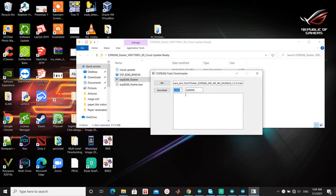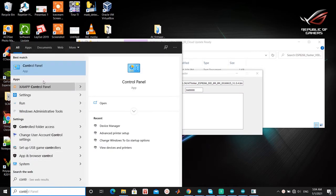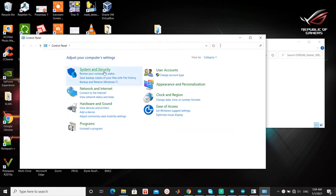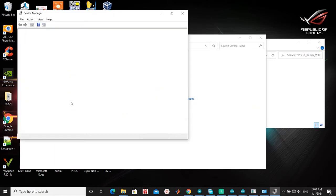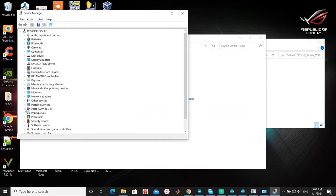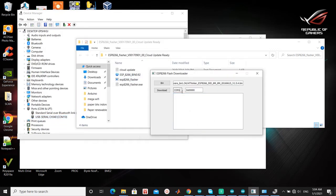You have to correctly select the COM port on your computer. Just go to Control Panel and find your board connected. In my case, the board is on COM 10. Then press download. Just wait for it to finish.